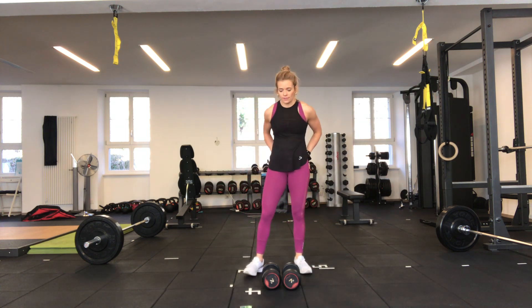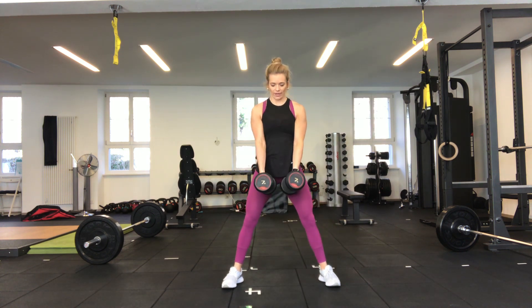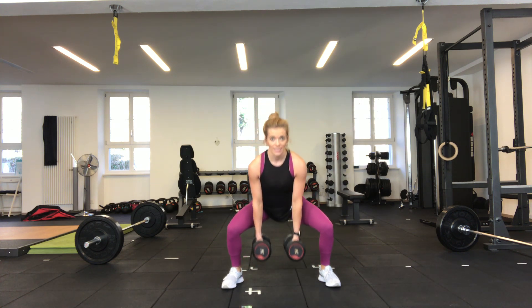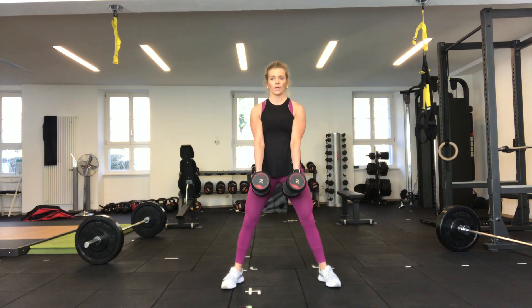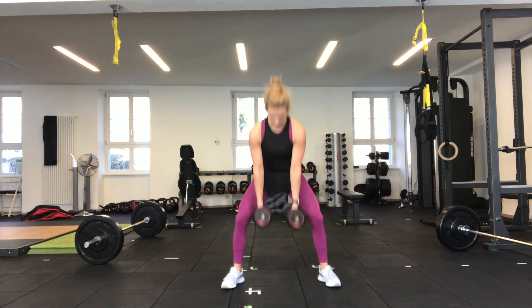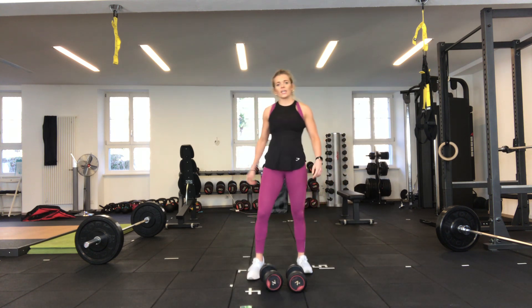15 seconds before we go again — get your breath back, feet apart. Pick up your dumbbells and get ready. Three, two, one, off we go. Keep that chest upright, back nice and flat, squeezing the glutes. Really squeeze the glutes at the top. Five seconds — three, two — good. You can put your dumbbells down again and shake your legs out.